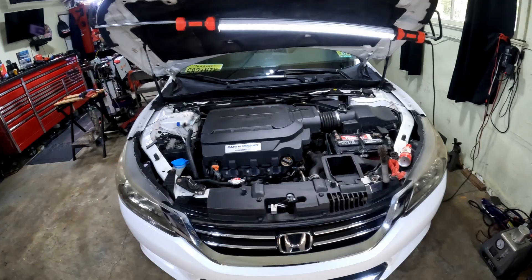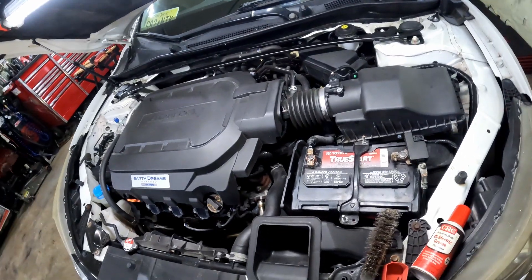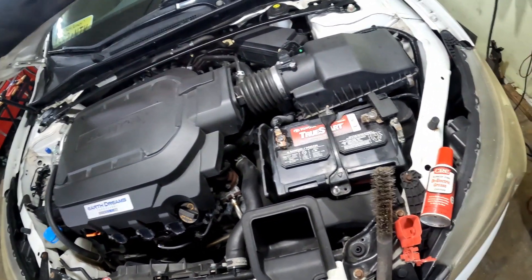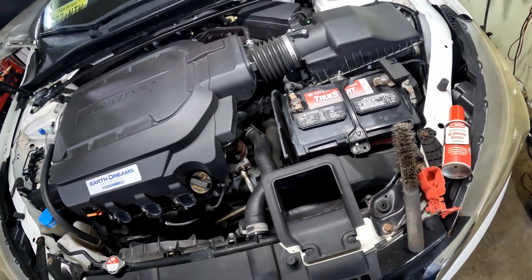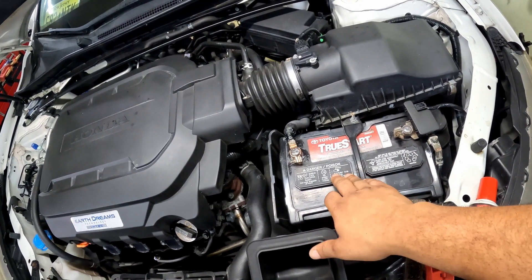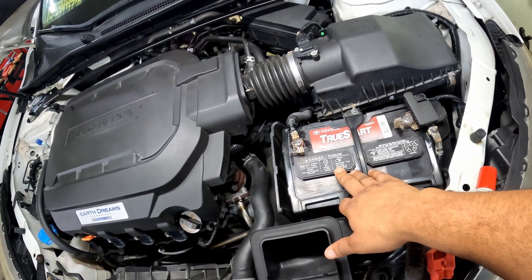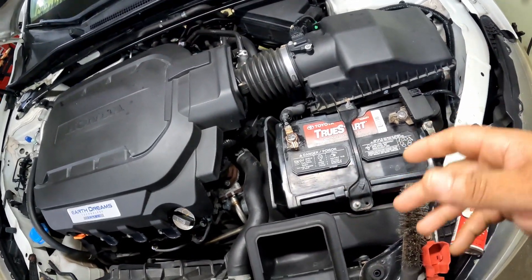Welcome back to Philly D's Garage. Today I got the Honda Accord in the garage. This is basically a follow-up on a video I did a little while back where I cleaned the battery terminals, and I realized the fluid in the battery was low, so I got some distilled water to put in there.